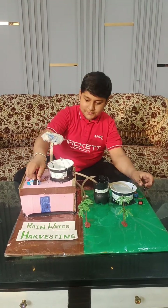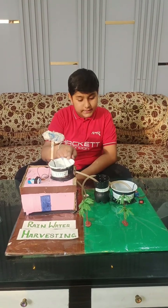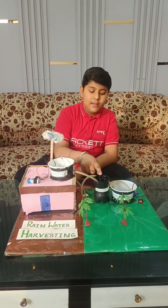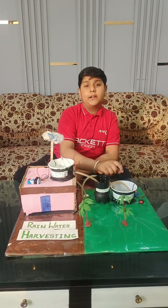Come here. This is the collection tank where water is collected. This is the filtration tank where water is filtered. And this is the storage tank where water is stored.